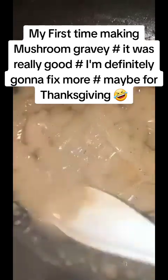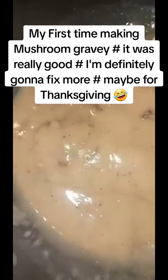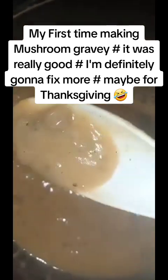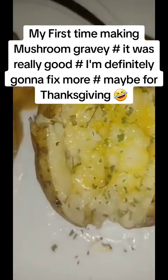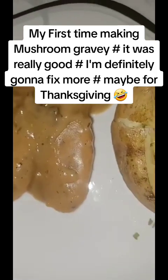I didn't decide if I wanted a vegetable or not - I guess not, I took long enough - but this is so good. First time making mushroom gravy homemade. My potato is ready - boneless chicken with mushroom gravy, made by me.